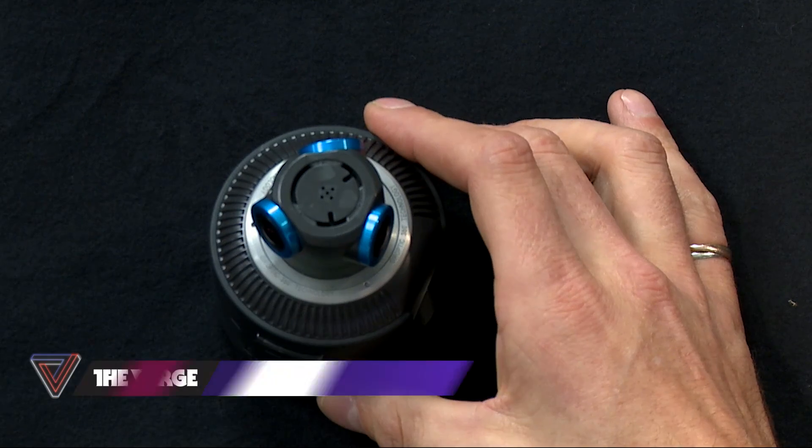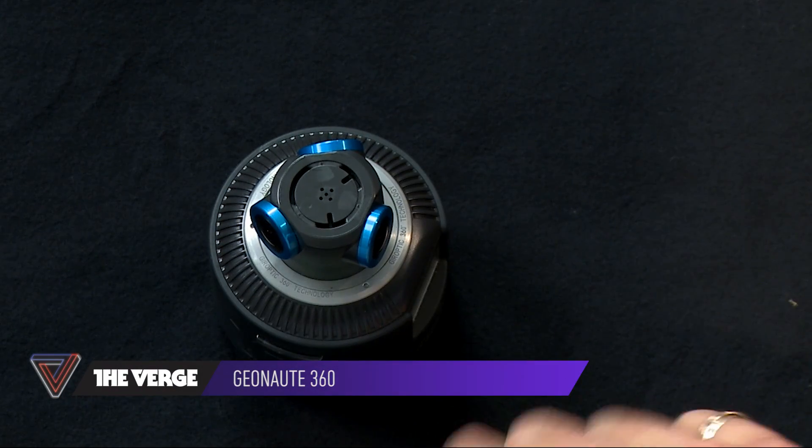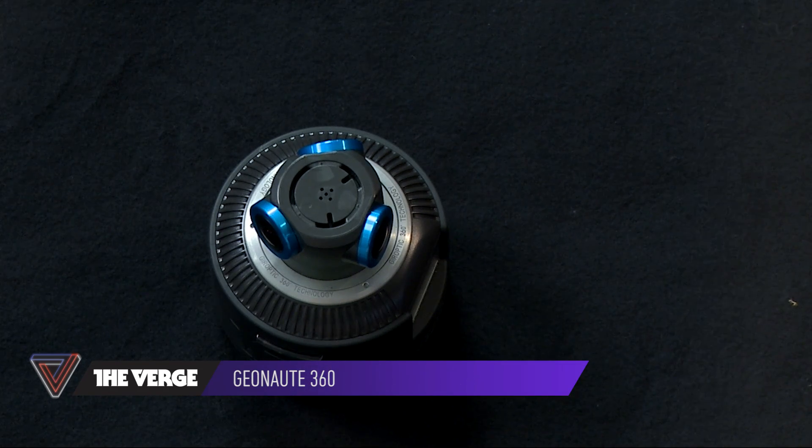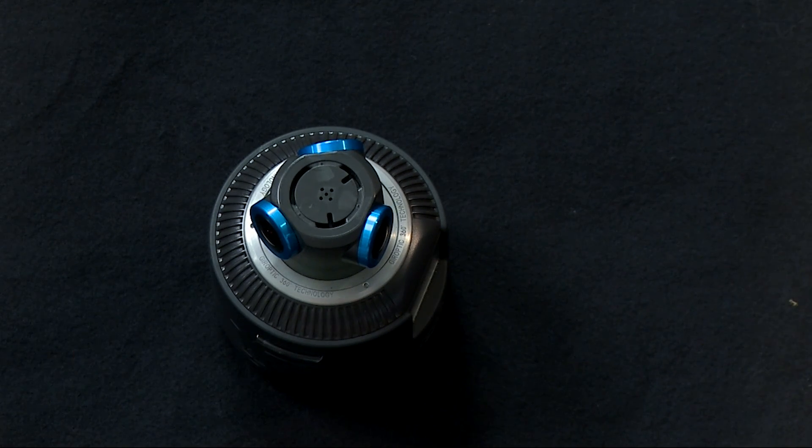So walk me through what's actually in this thing. The camera has three optics, each one's eight megapixels, each has its own sensor. The unique thing with this is everything's stitched together on the camera, so it's really easy to use — there's no need to muck around with software afterwards for post-processing. It does video at 2K and photo at 4K, so it gives you a lot of great image quality. Very simple to use, one button for start and stop, then you connect it to your computer with a micro USB cable, download your files, and you're pretty much ready to go.